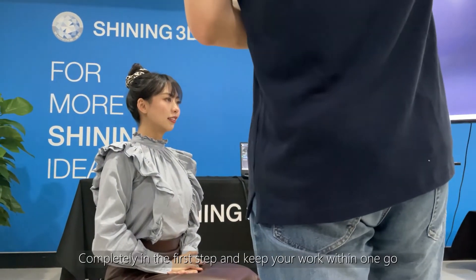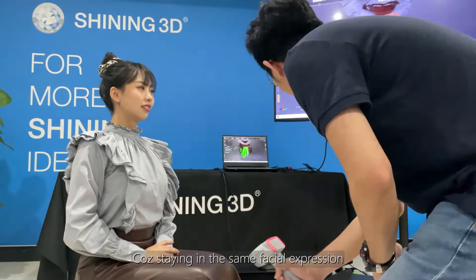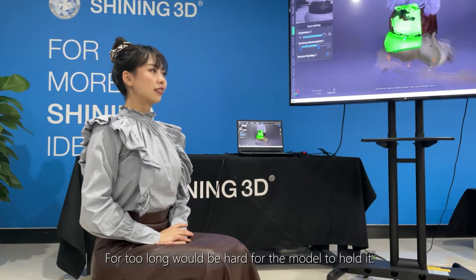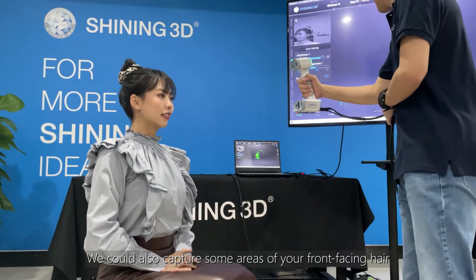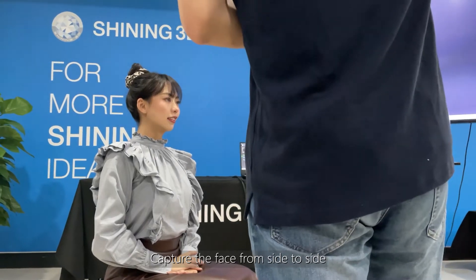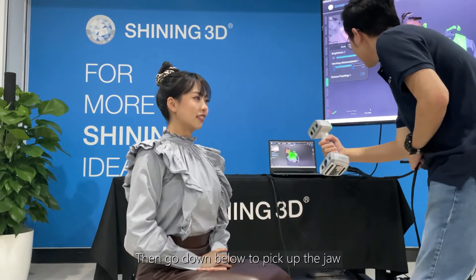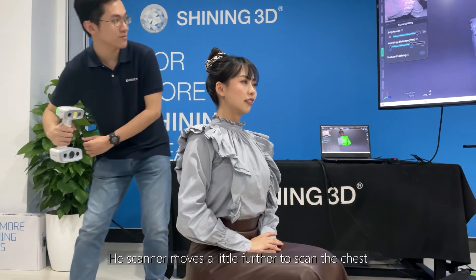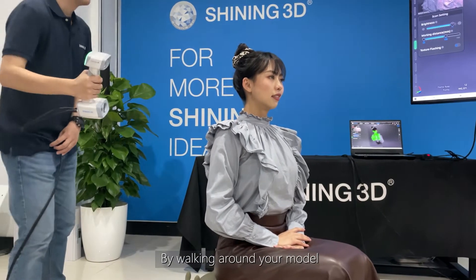One important thing is that when scanning with texture, white balance has to be recalibrated if there are any changes in environmental light. By scanning the face completely in the first step and keeping your work within one go, it will prevent misalignment, as staying in the same facial expression for too long is hard for the model to hold. While face scanning, we could also capture some areas of your front-facing hair to capture the face side to side. Then go down below to pick up the drawer. After that, your model can relax his or her face. The scanner moves a little further to scan the chest, the back, and the shoulder by walking around your model.